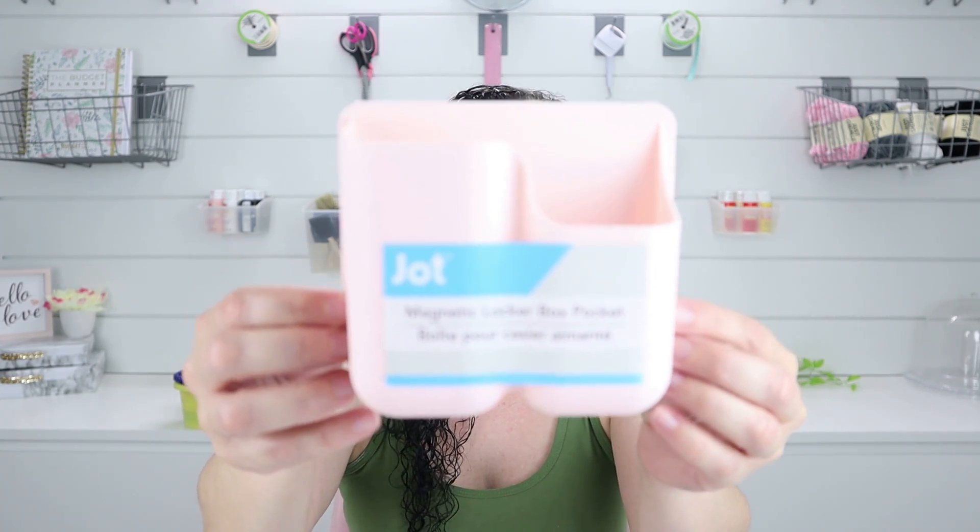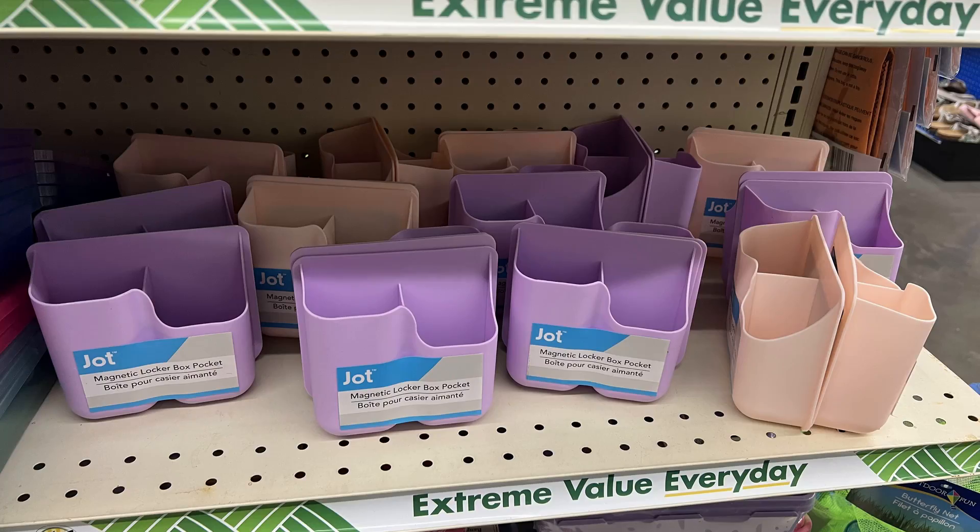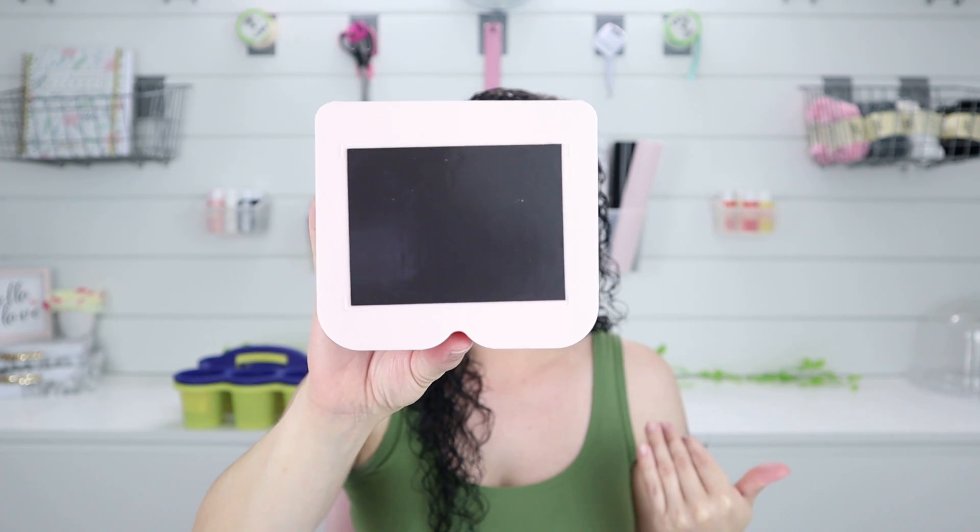Another thing they had was the magnetic locker box pockets. They've had these before, but I love this baby pink color — it's so pretty. I only saw pink and purple. It's magnetic for kids to use in their locker, but you can also put it on your refrigerator, or like I do in my office, on the side of my metal filing cabinet to organize pens. Don't just think this is for lockers — you can use it at home to organize your office or your kitchen.